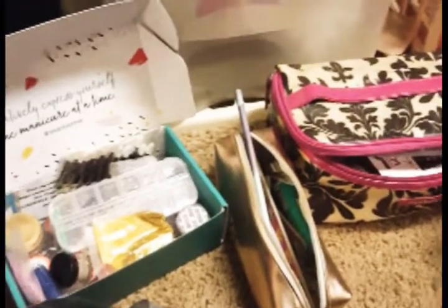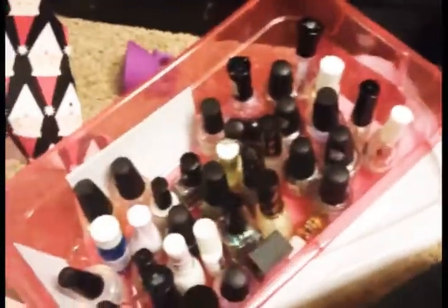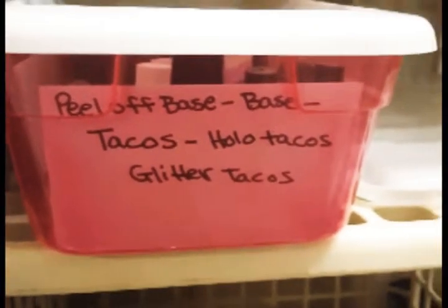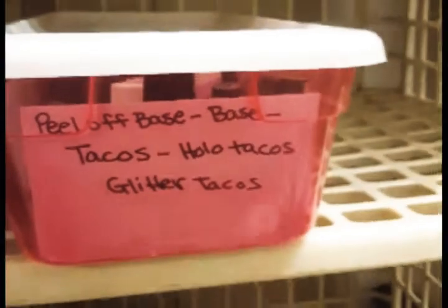So I told you I would take a video for you. Starting out here, this would be my tacos and peel-off base coats — Holo Tacos base coats, Holo Tacos, and Glitter Tacos. And then in this one we have...